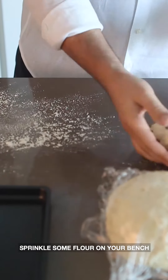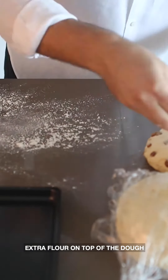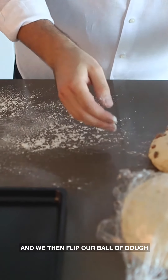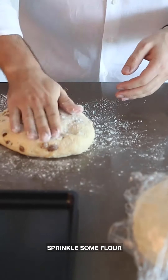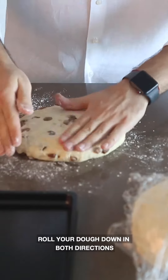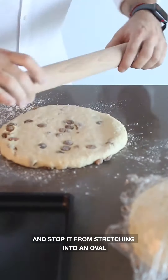Sprinkle some flour on your bench and then sprinkle some extra flour on top of the dough. Flip your ball of dough so the smooth side is actually on the bench. Sprinkle some flour, then roll your dough down in both directions — this will keep your scone round and stop it from stretching into an oval.